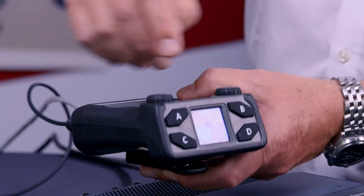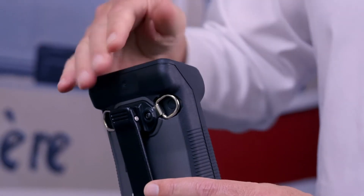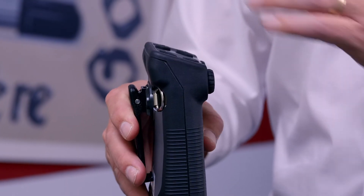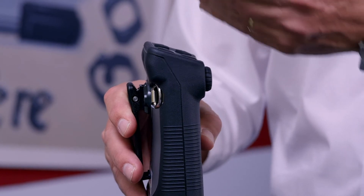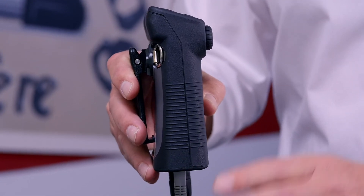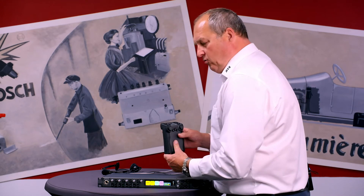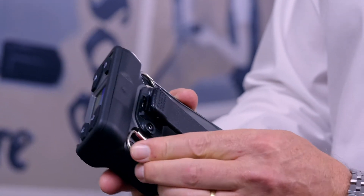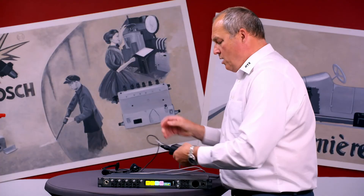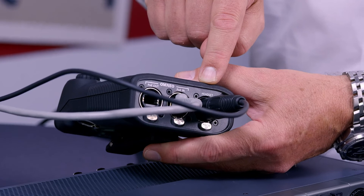Looking at the physical design: the top of the belt pack is curved, so if you're outside as a camera person or floor manager and it rains, the water falls to the front and then, because of the skirt, falls off. Very smart. On the side there is a clip for the belt and two metal rings. The metal rings can be used for a lanyard so you can carry it around your shoulder.